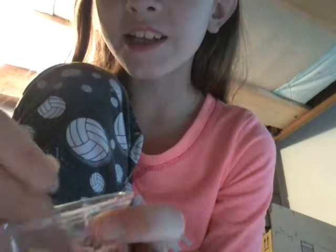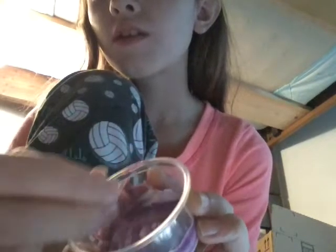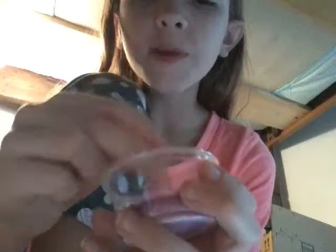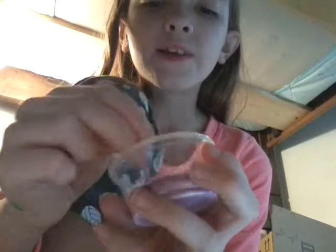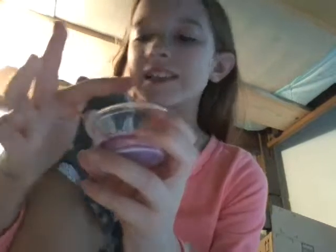Once it starts looking like — you know how you put cookie dough in flour? Once it starts looking like that, then you are good to go. Once it starts coming together and looks like slime, it's pretty good. It's pretty sticky, but once you start playing with it, it won't be as sticky.